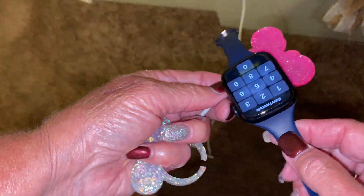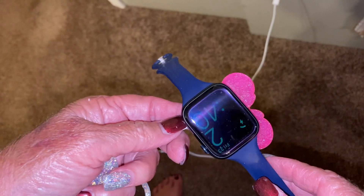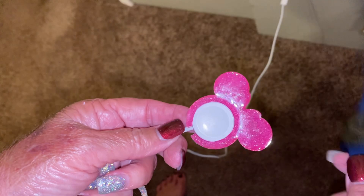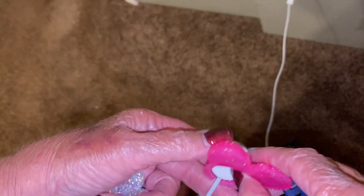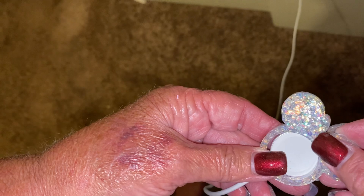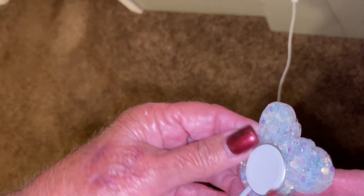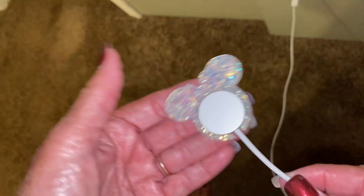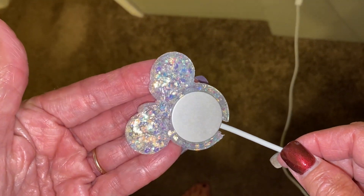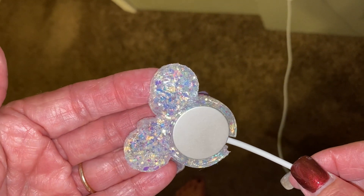I want to show you by putting the watch on it that it does work with the watch on it. That's not usually where I have my charger, but I had to film it there. They work perfectly — it fits like a glove. It's not loose and it won't fall off. Look at how cute it makes the little tip end of your Apple Watch charger. I just think it's a brilliant idea — whoever came up with this was a genius, especially for people who are huge Disney fans like we are.